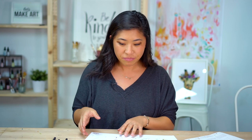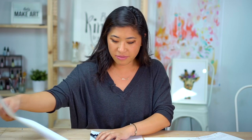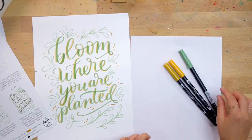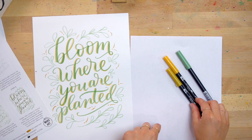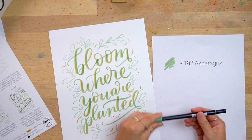So the supplies we're using are — I'm going to flip this over. There are three different brush pen colors. These are the pens that we have in our subscription box. If you don't have them, you can use any colors you want, but I suggest using a green and then maybe a few lighter colors to accent. So you can see that I use them here. The three I'm using are — this is a really pretty one — it's a sage color but it's actually called asparagus.